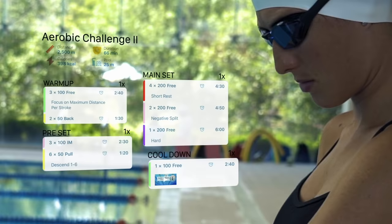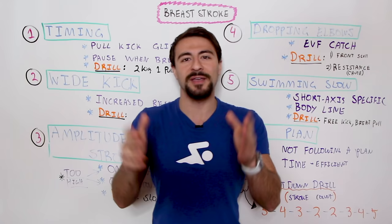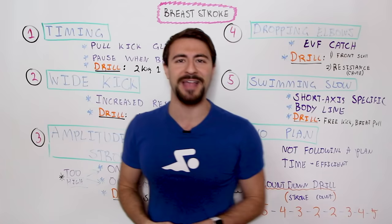If you guys are new here, welcome to MySwimPro where we share the latest and greatest to help you improve your performance and health both in and out of the water. If you want to take your swimming to the next level, make sure you subscribe to the channel, like this video, and let me know in the comments what your breaststroke is all about. Any of these mistakes common for you? Let me know down in the comments.